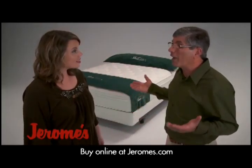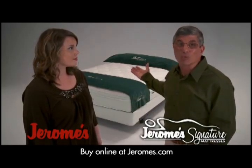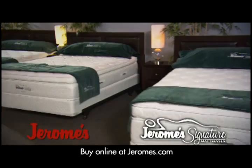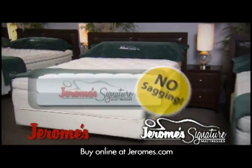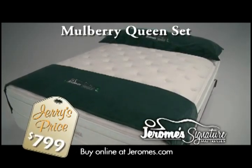So what do you do? Well, you can buy a really expensive mattress — they don't use fiber — or you can buy a Jerome Signature. You won't find polyester fiber in any of my signature mattresses, which means no sagging. And the Jerome Signature Mulberry Queen set is just $7.99.